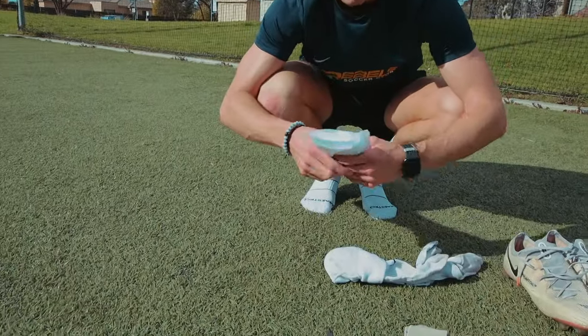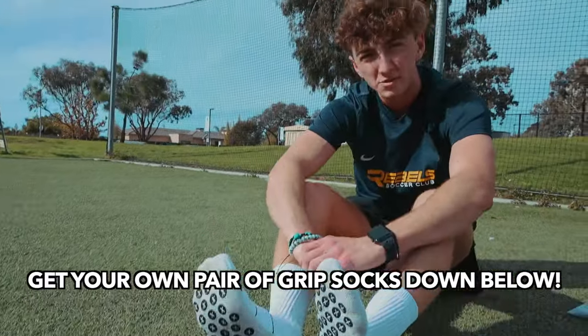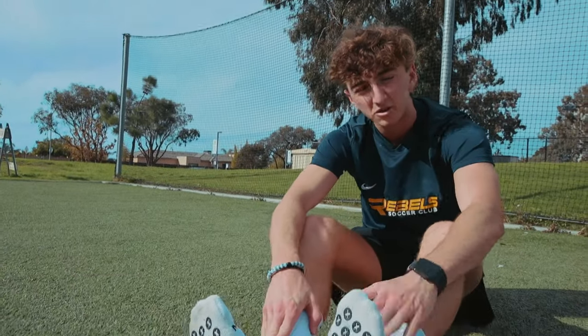First, you put on the grip socks or whatever socks you want to wear underneath. I've already got mine on right here. Make sure you click the link in the description to get a discount off the Maestro socks.